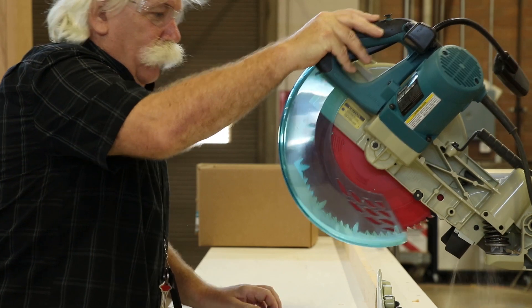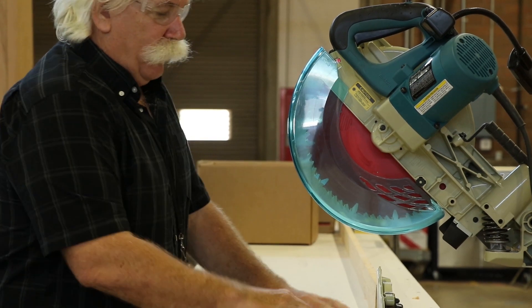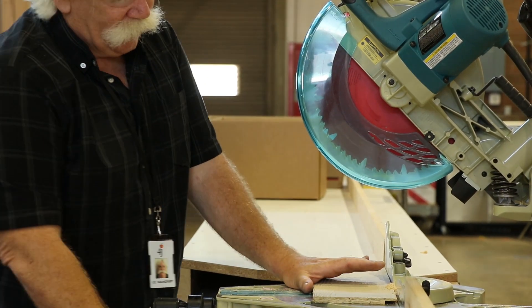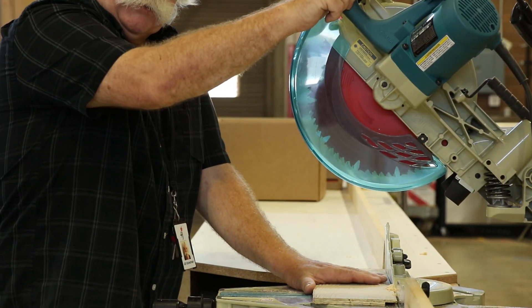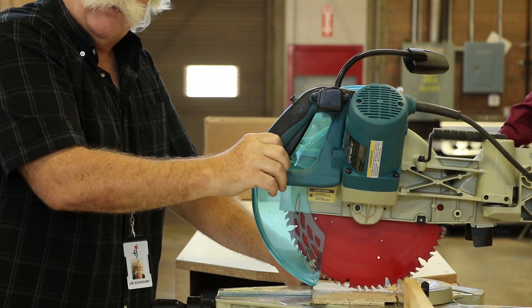When cutting on this, push the saw all the way to the rear. Line up your board, and push it back against the fence as well as down. One of the common errors is people will chop their thumbs off because they keep them out as they bring the saw down holding the piece of wood. I suggest you tuck your thumb back underneath and then hold on before you bring it down.